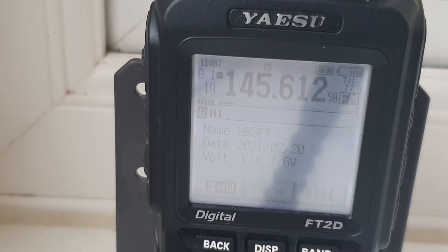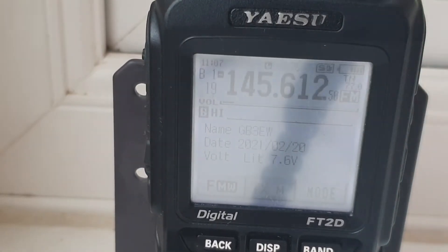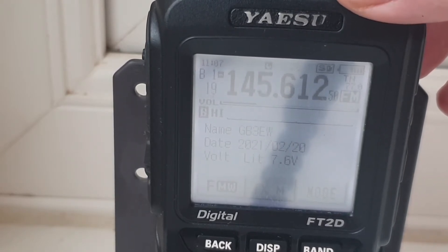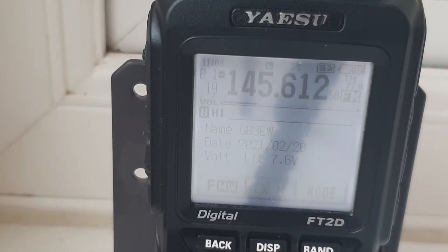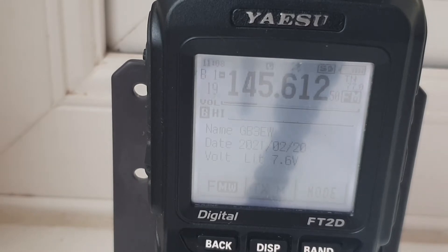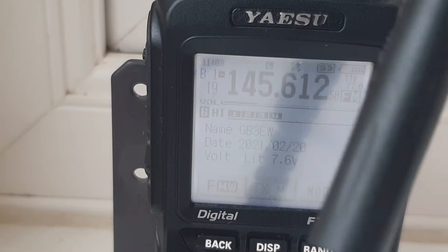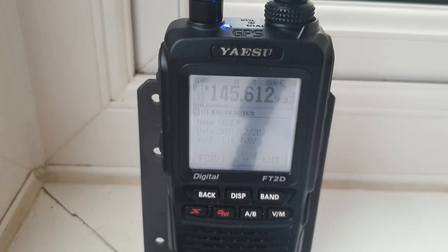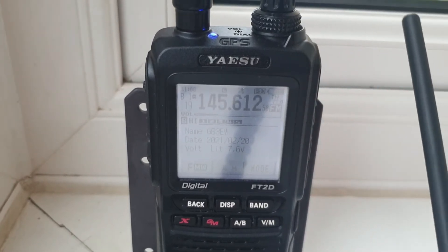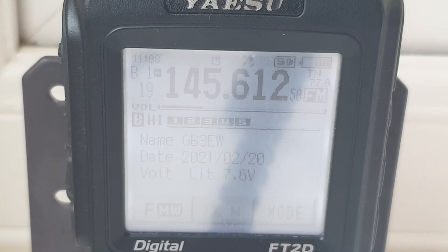I'm using the Yaesu FT2D and first up let's have a go with the SMAs - I don't need to put an adapter on. Starting off with a standard 270 rubber duck antenna and... nothing. I'm going to keep the volume fairly low because you're more interested in the signals than what they're talking about. Let me try another antenna to make sure they're still there. We've got an S5 there.